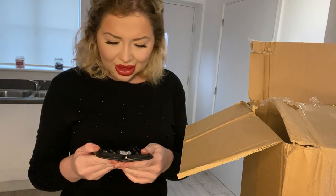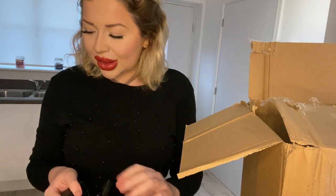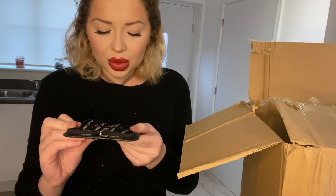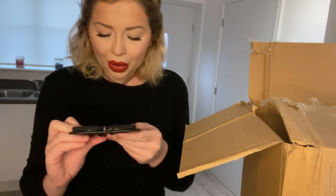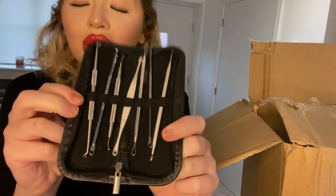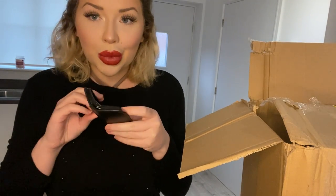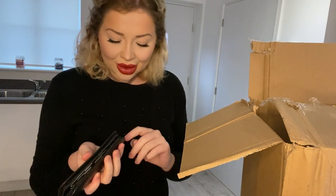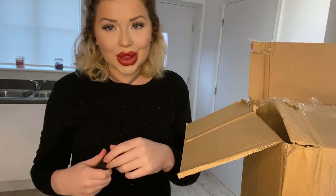Oh, what is this? Oh my goodness, I think this is one of those blackhead things where you like scrape and pop all the blackheads and stuff. That's so cool! I'll definitely be using that on my boyfriend and his blackhead-heavy nose - he's gonna love it, he loves me doing different things to him.